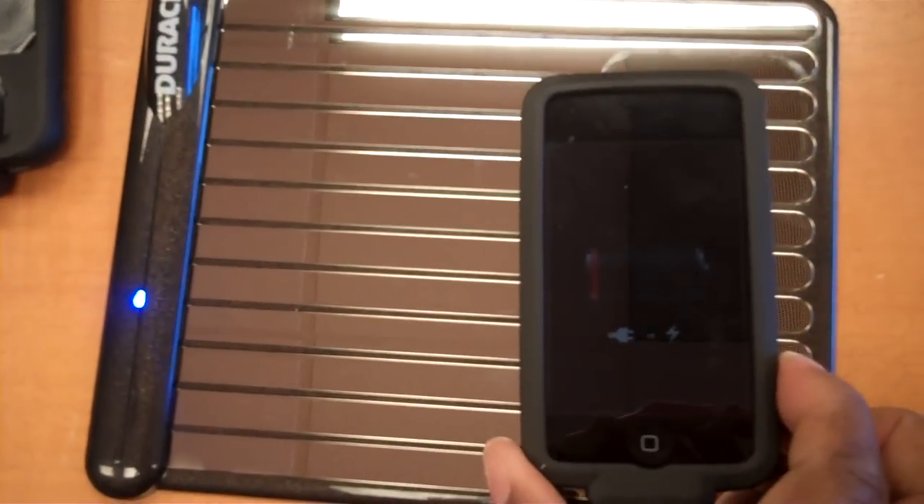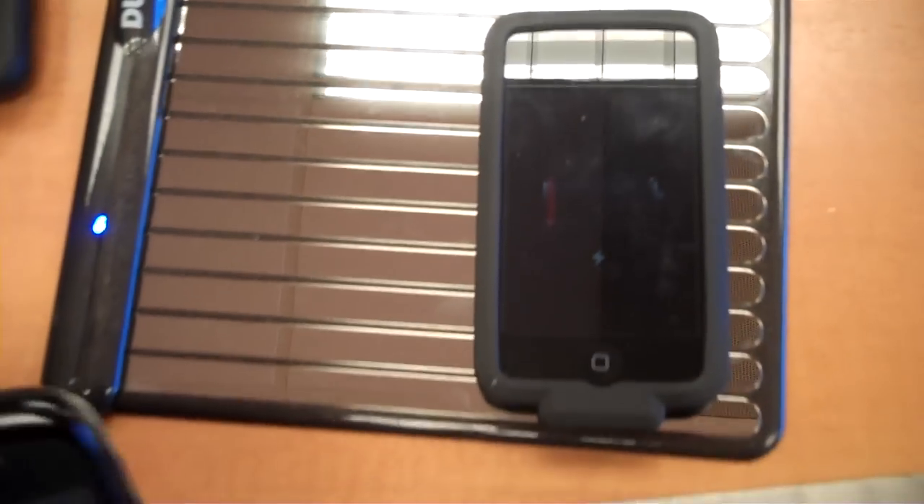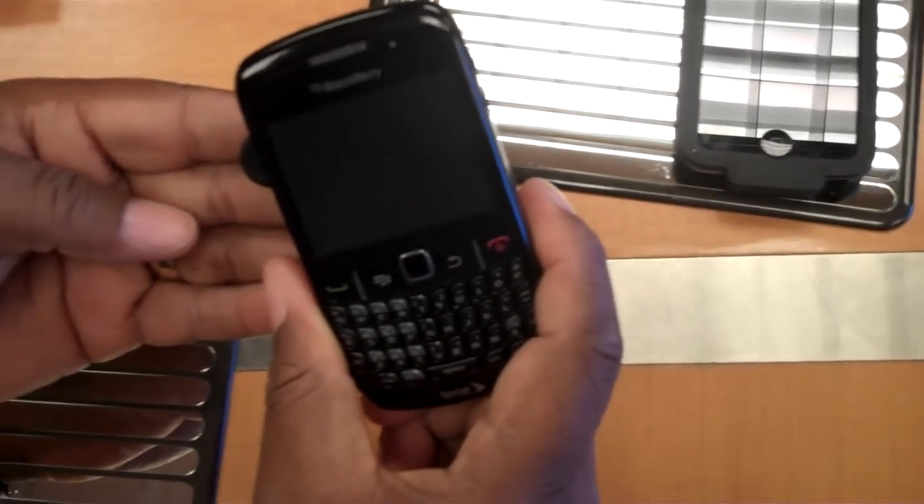If you notice, it will start to show a very faint red charging indicator — it's totally out of batteries. And then the other device that I have is a BlackBerry.